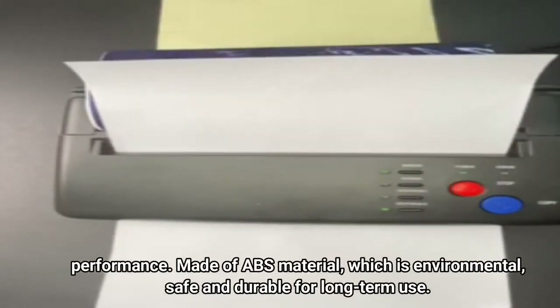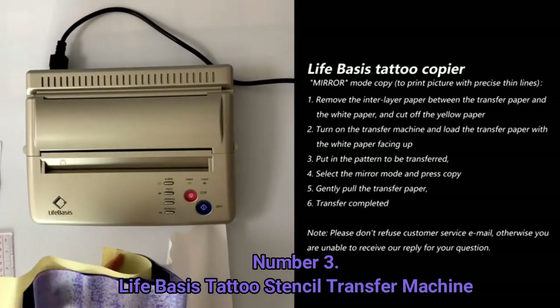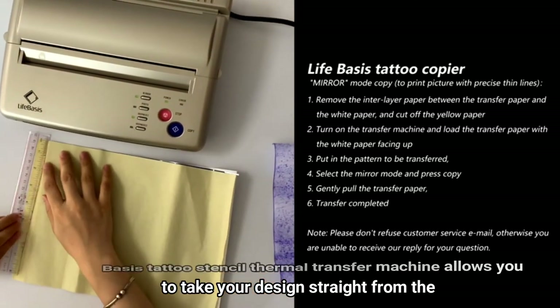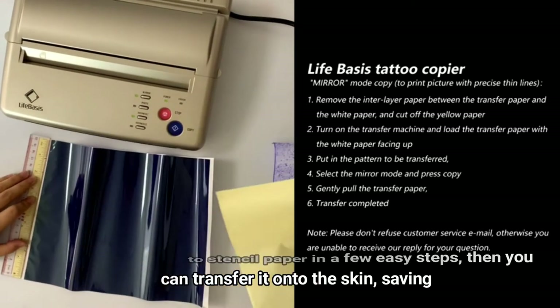Made of ABS material, which is environmental, safe, and durable for long-term use. Number 3: Life Basis Tattoo Stencil Transfer Machine. Life Basis allows you to take your design straight from the original drawing to stencil paper in a few easy steps, then transfer it onto the skin, saving time and money.